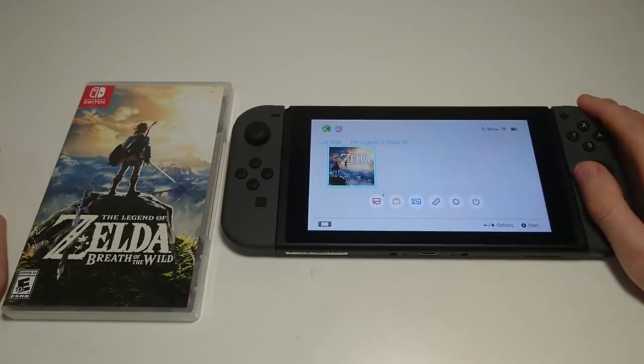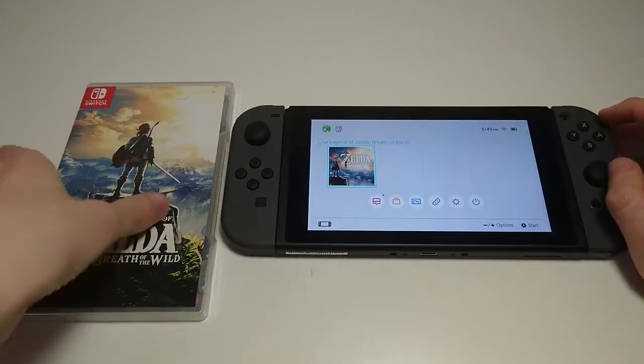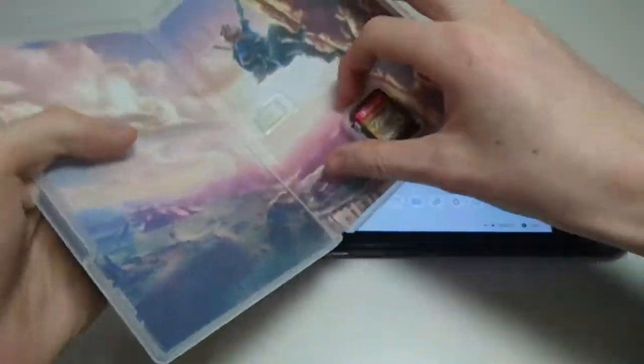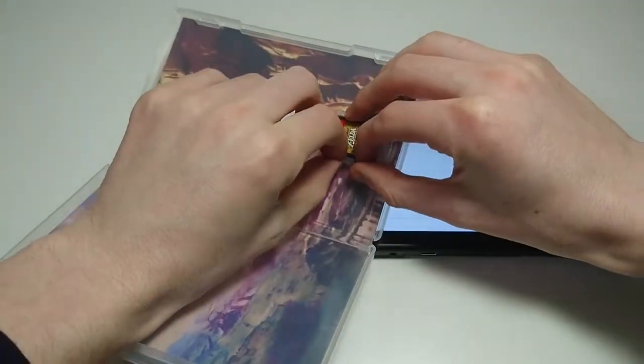Hey everyone, this is going to be a very quick tutorial on how to insert or remove a game cartridge from your Nintendo Switch. So it's using Zelda as an example here. Pretty simple — just going to take out the game cartridge from the box.